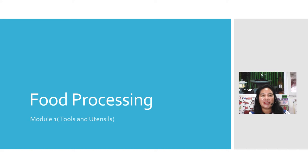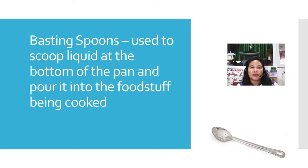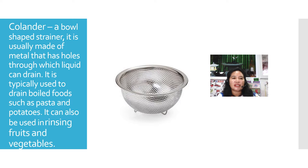Hello, dear students. We are going to continue our food processing module one. This time we are going to talk about hand tools. Number one is the basting spoon, used to scoop liquid at the bottom of the pan and pour it into the foodstuff being cooked. Next is the colander.